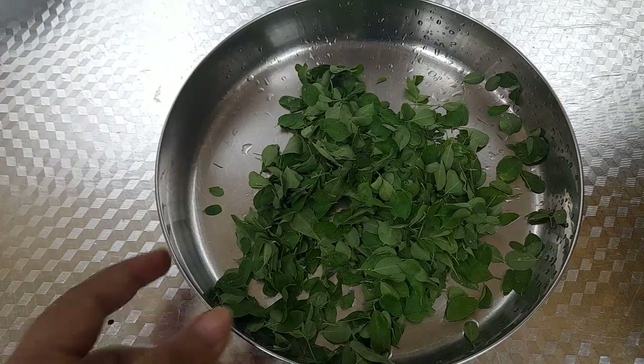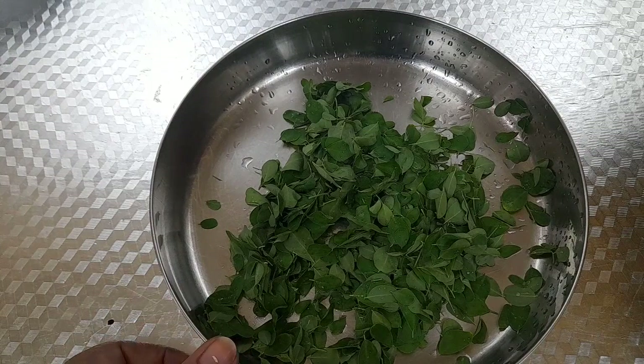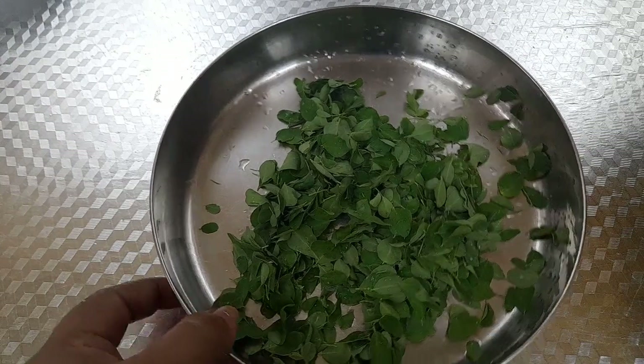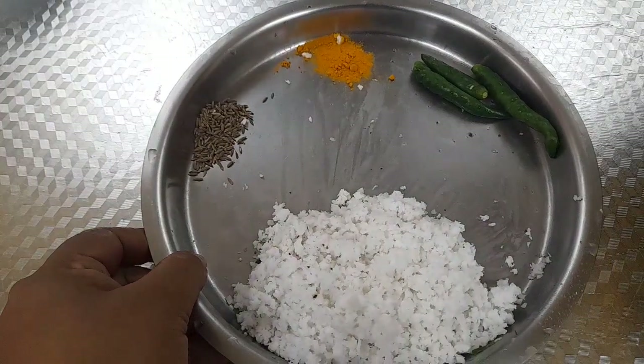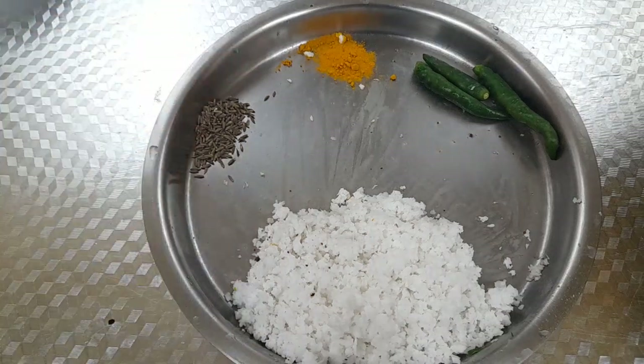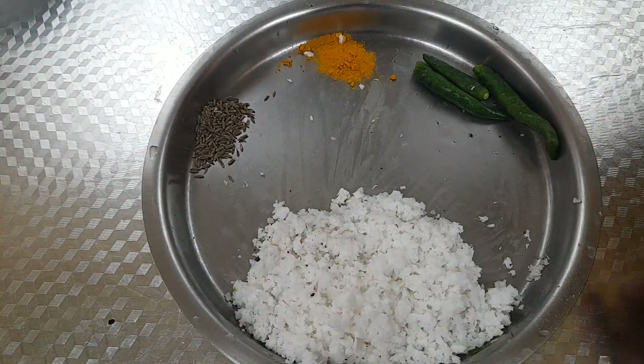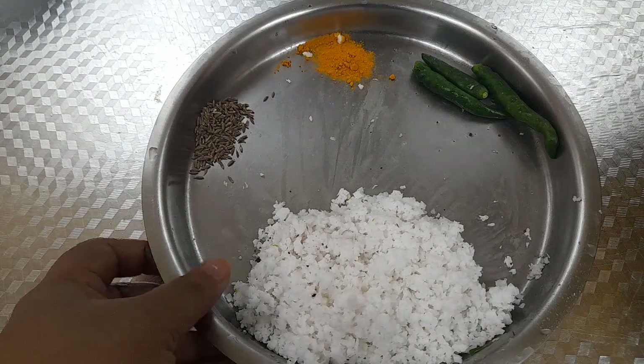We will clean it in the oven. It will be on the top. We will put the pan in the oven. Cut the pan. Add the pan to the pan.